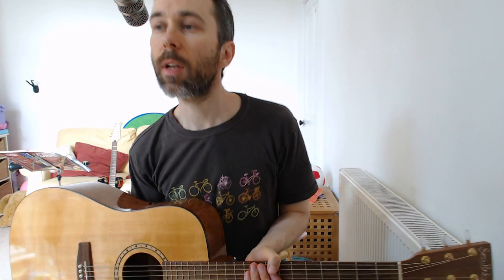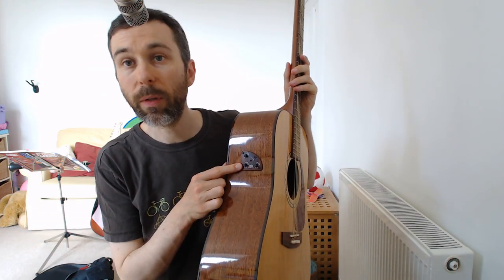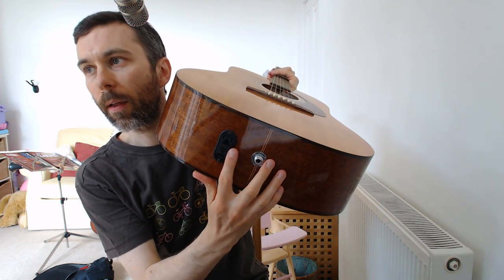This is a test recording with another combination of inputs: a condenser microphone and an electro-acoustic guitar. The electro-acoustic guitar has a built-in pickup, and I can plug an instrument cable in here. There's a nine-volt battery inside the guitar powering all of that, and the condenser microphone is using phantom power out of the recording interface.